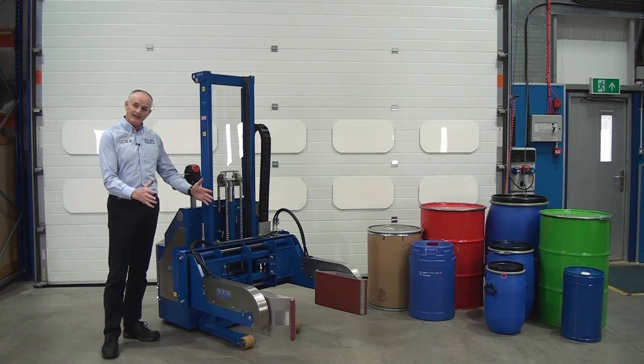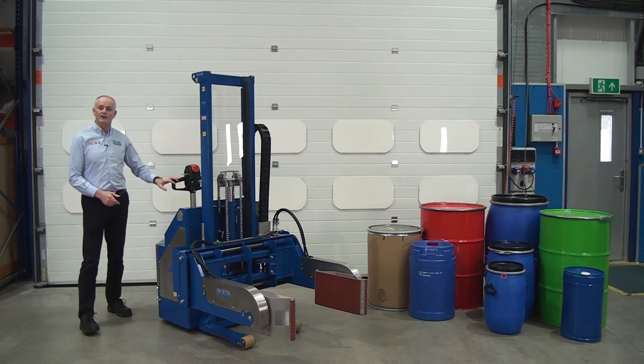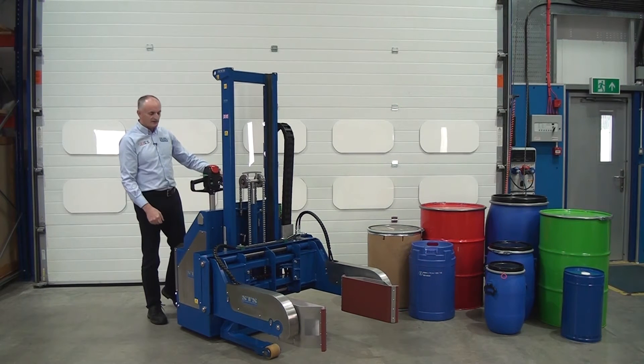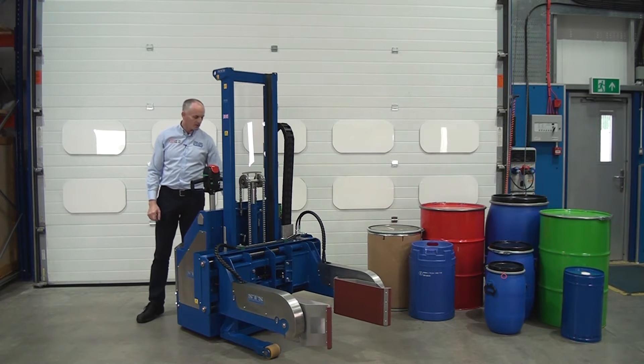The drum is clamped between the head, and then we can lift and we can rotate. We also have power drive on the back end, so we drive it to the drum, so the clamping pads go either side, and then we close the clamp, then we lift.